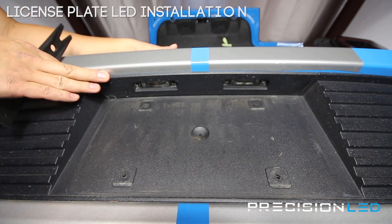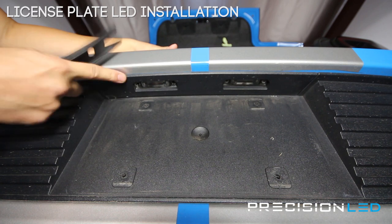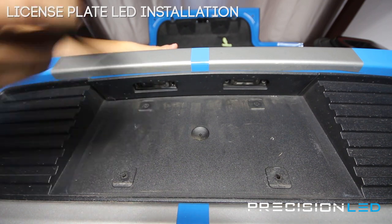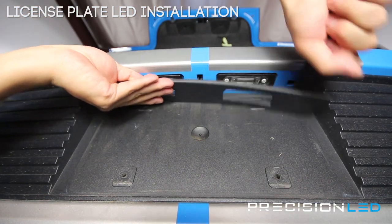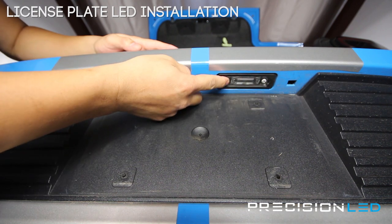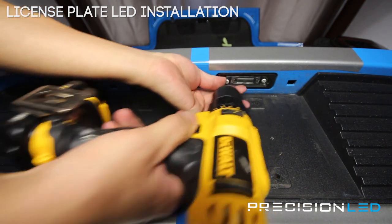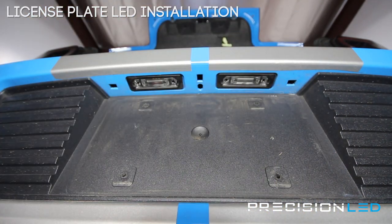For the license plate assembly, it's actually a two-part process. There's a piece of trim covering the license plate assemblies, so you can't take it out unless you remove this piece first. We're going to use our fork-shaped wedge tool — come in from the side and force it down until you hear a click, which helps it come out. Bring it over to the center, there's another one in the middle, and one on the edge on the right-hand side as well. Once this piece is off, each license plate assembly has two screws holding it in place.